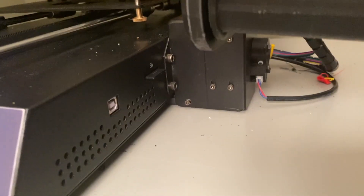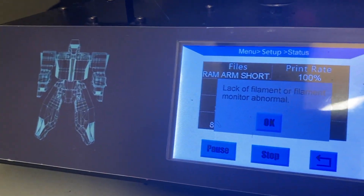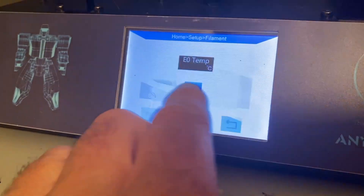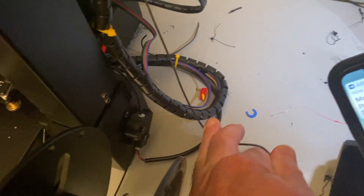The print just ran out of spool and it says 'lack of filament' or 'monitor of normal,' so I'm going to click OK. I just hit remove and then removed the filament — it's in the bottom tube right now.